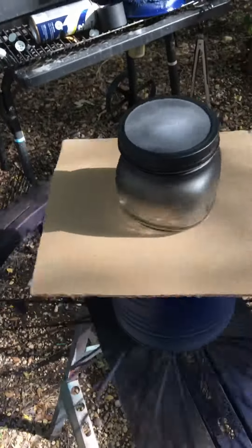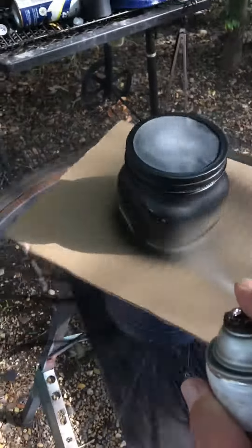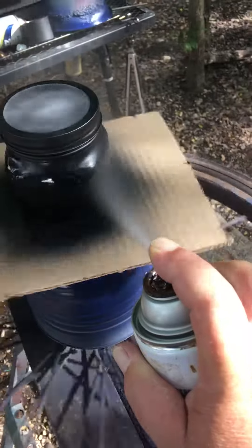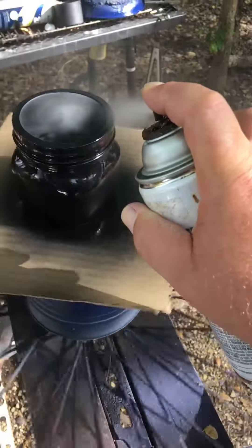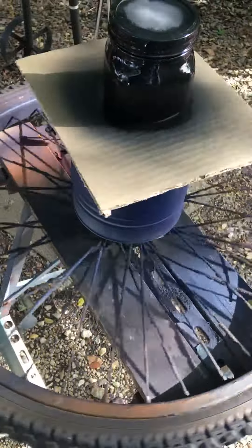I spin the wheel, shake up my paint, get the thing rotating smoothly, and then I bring the paint onto it. And I get wonderful smooth coats of paint.